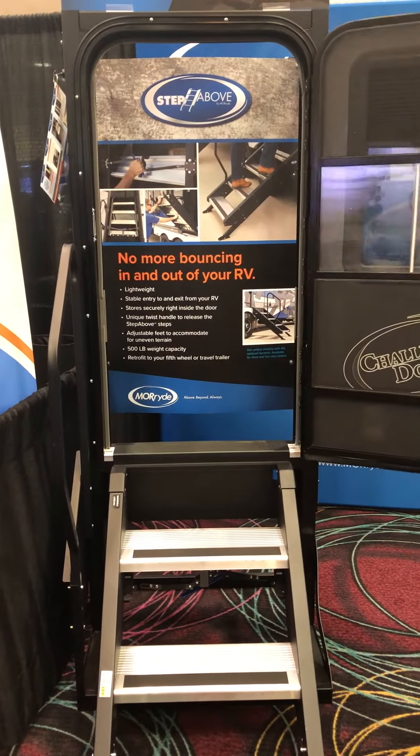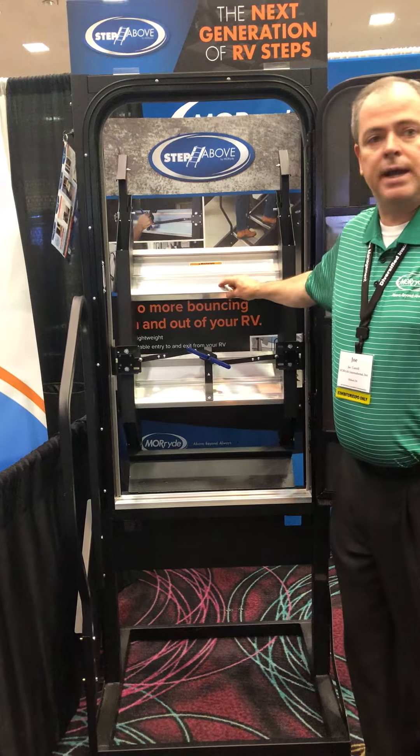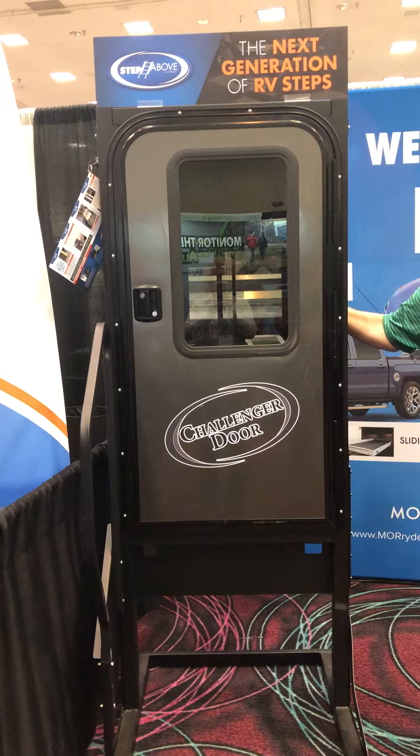When it's time to go, I simply raise the steps. They self-lock into place. As I close the door, I'm securely locked inside the coach and I'm ready to leave.